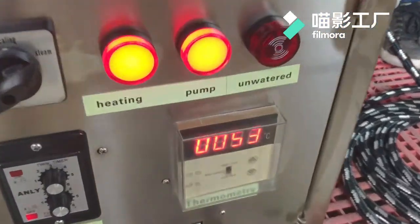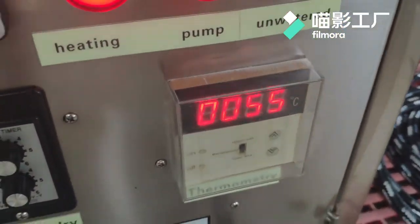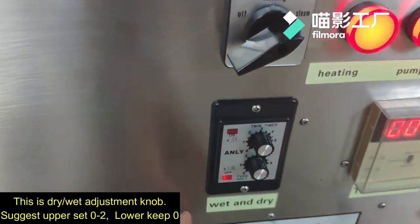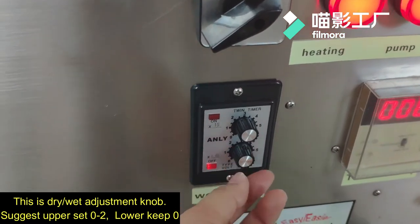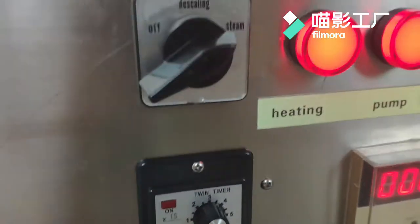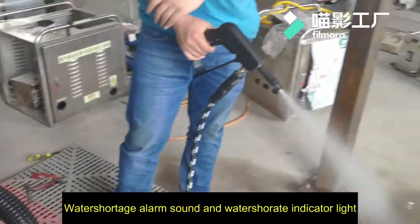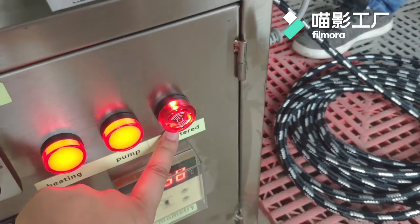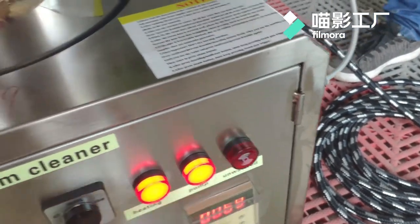Temperature will increase. This is the wet and dry mode. This is the water faucet button — it shows you have to add more water.